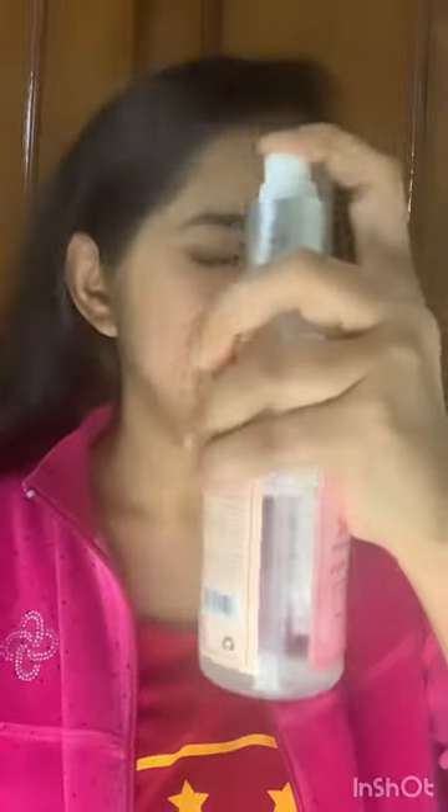Hello guys, hope you are fine, I'm also doing good. So as you can see, I have made this line — I'm going to put Nika clay mask on one side and on the other side I'm going to give a good massage of papaya. So first let's clean the face — I'm going to use this TNW, The Natural Wash.